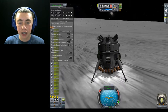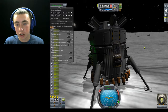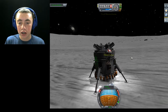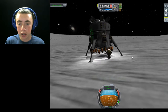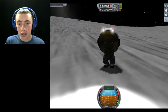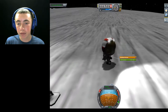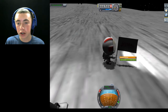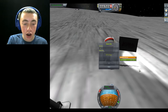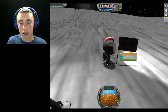Alright everyone, we have landed on the moon! I'm going to extend the ladder real quick — this goes right through that battery — and we are going to go for an EVA. How about it? And down that ladder. Alright everyone, this is Valentina — she has made it to the moon! We're going to plant the flag. Sign name — we're going to call this the Moon Landing. Amazing. We're going to hit OK on that.